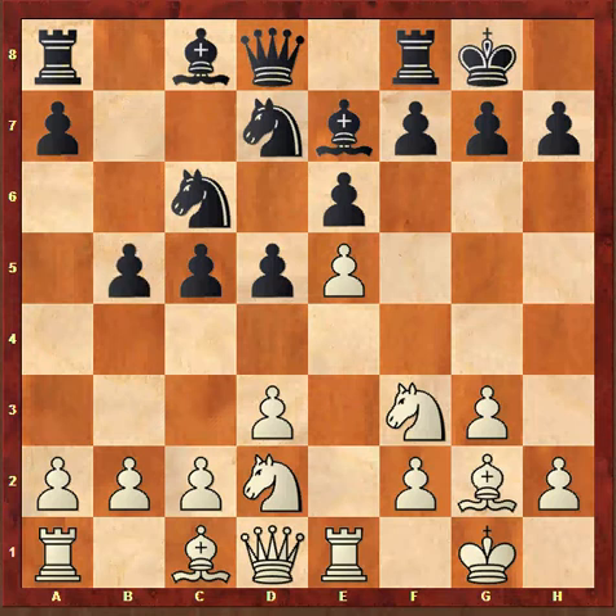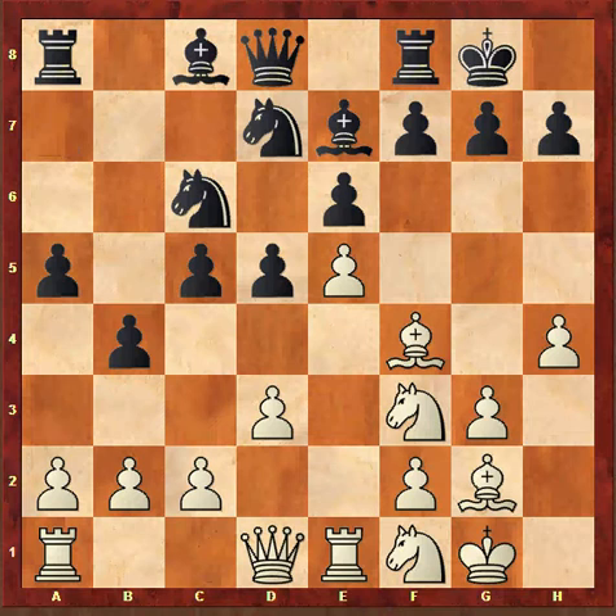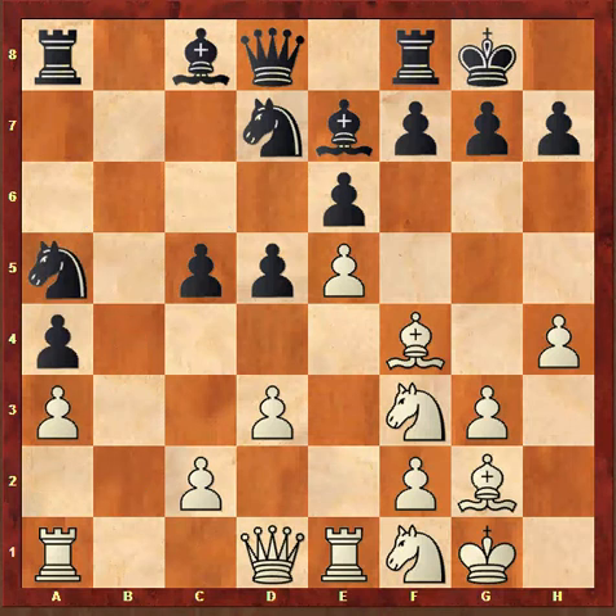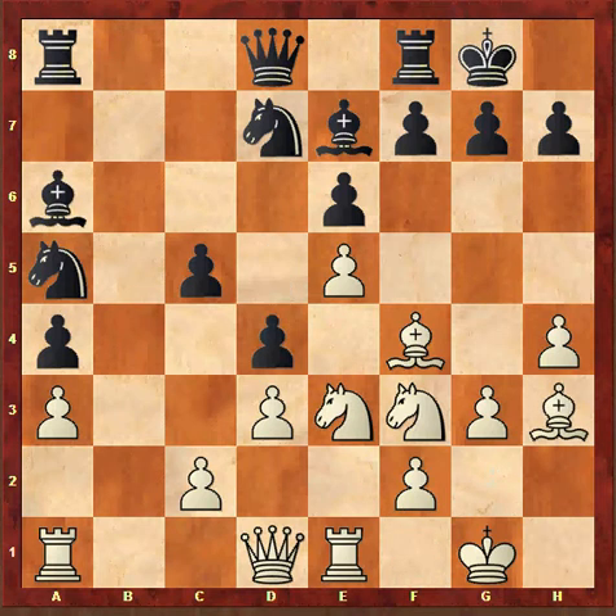Black continues with pawn to b5, Nf1, b4, h4, a5, Bf4, a4, a3, bxa3, bxa3.